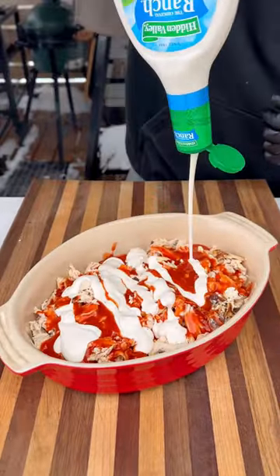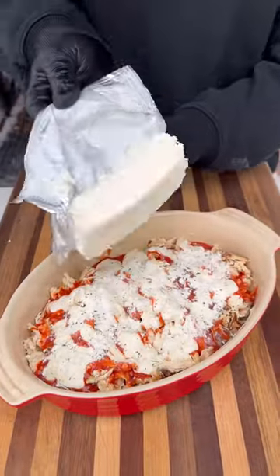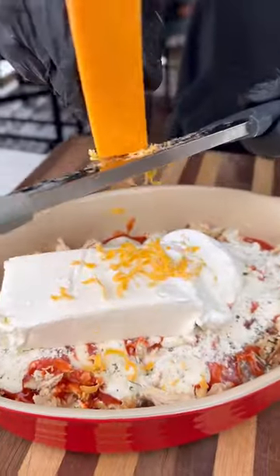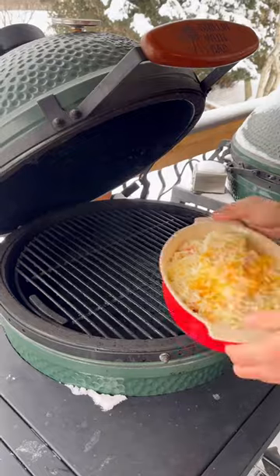Add a half a packet of ranch seasoning, then I'm also going to add some cream cheese, some sour cream, and equal parts of shredded cheddar and mozzarella, poured right over the top.